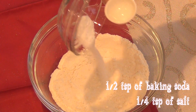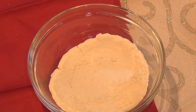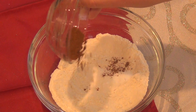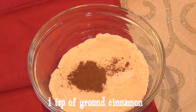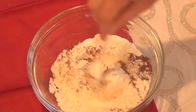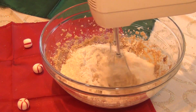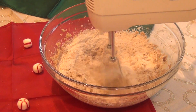Now we'll deal with our dry ingredients. In a separate bowl, add a half a teaspoon of baking soda, along with a quarter of a teaspoon of salt and one teaspoon of cinnamon, and stir together. Now add your dry ingredients to your wet ingredients and beat until fully incorporated.